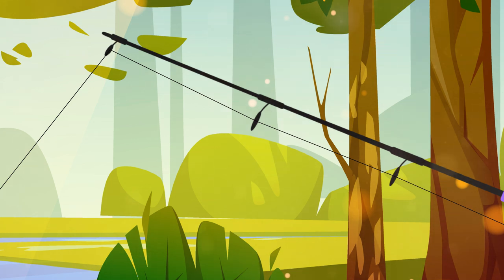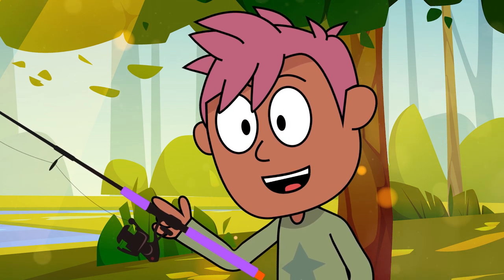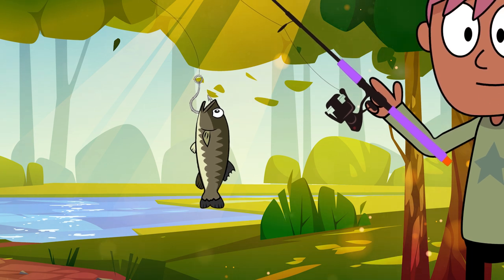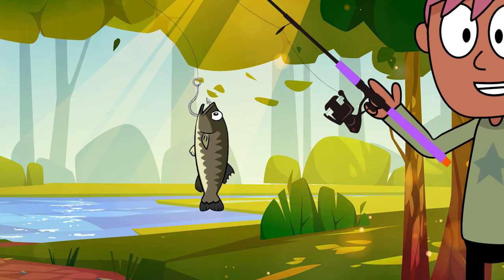That means the fishy is curious. Now you gotta be careful and slow like a snail — reel it in gently. Woohoo, you caught a fishy friend! High five! But wait, we can't keep the fishy, we need to let it go.